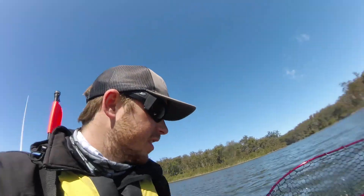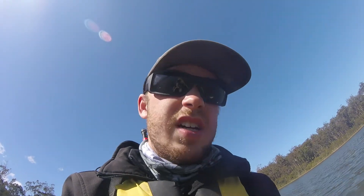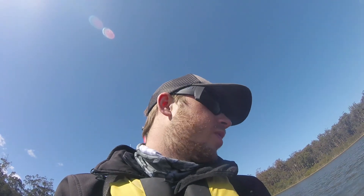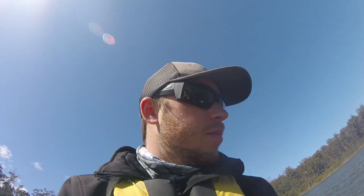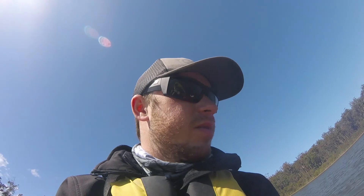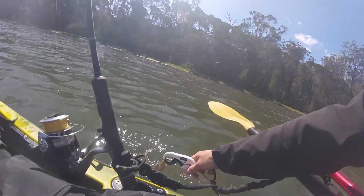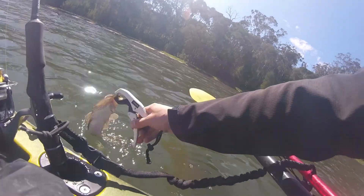Didn't get any footage of this one — I thought he was a stick, sorry about that. It wasn't much of a fight anyway, just a little guy on the 95mm double clutch. I just lost a big Rapala X-wrap — thought it was a fish, not sure, my leader busted. Might have just been a snag. Looks like we might have found a few fish though. I'll let him go.